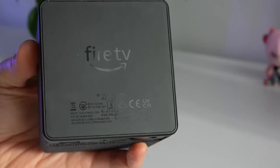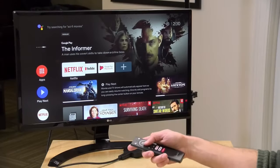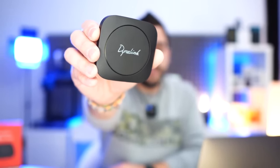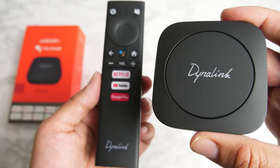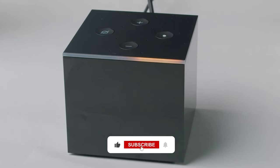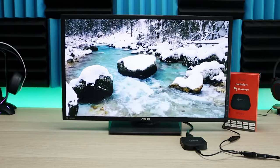And that does it for my ranking of the top 5 best Android TV boxes of 2024. From media streaming to voice controls, these boxes deliver awesome entertainment right to your living room. For more information and updated prices, check the links in the description box below. While you're at it, let me know which one is your favorite down in the comments. If you enjoyed this video, hit that like button and subscribe for more tech videos. Thanks for watching, and I'll see you in the next one.